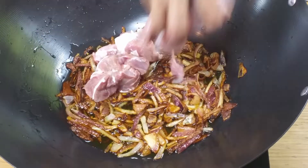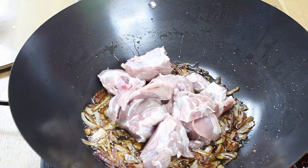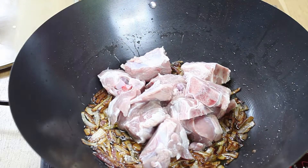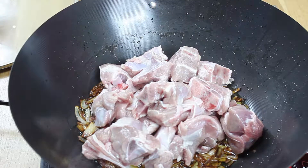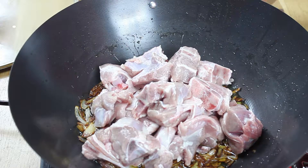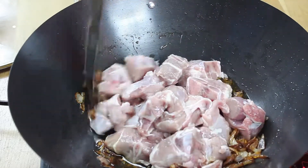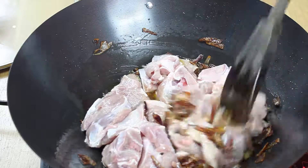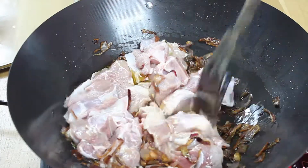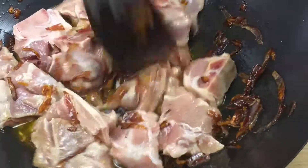I've got half a kg of baby lamb — you can use beef or chicken if you like. I'm going to cook it on high heat until it changes color, no longer pink or white. Make sure you keep stirring so it gets cooked from all sides. It will not take a long time — it will be done in 2 to 3 minutes and the lamb will change its color.